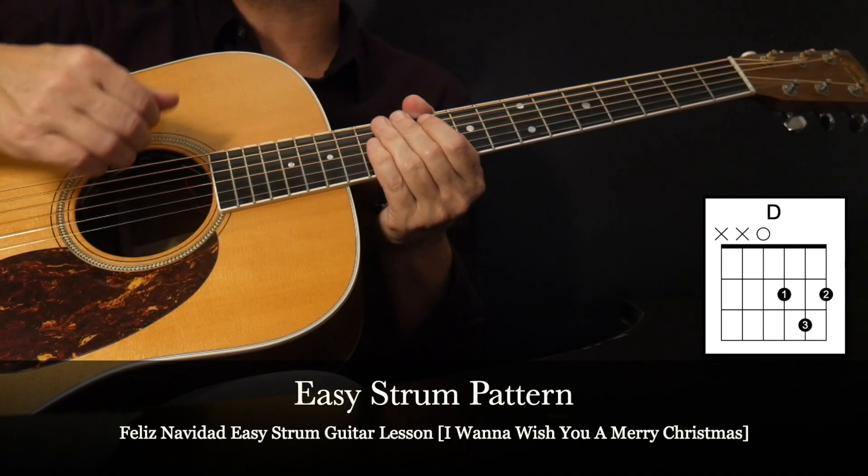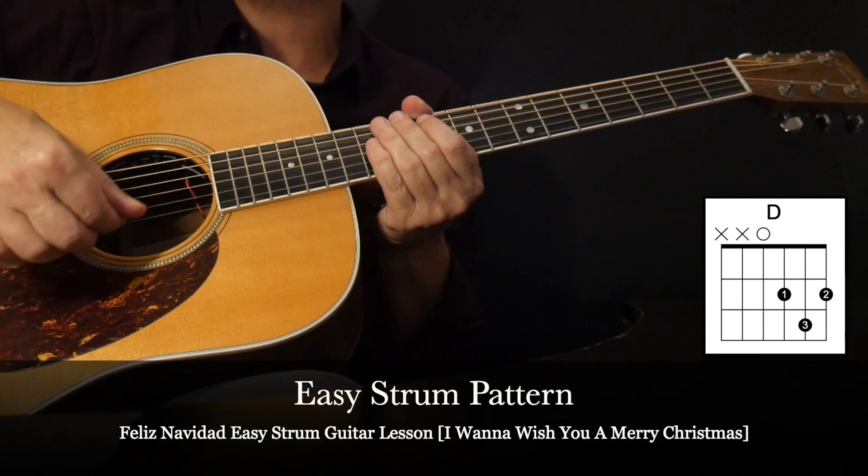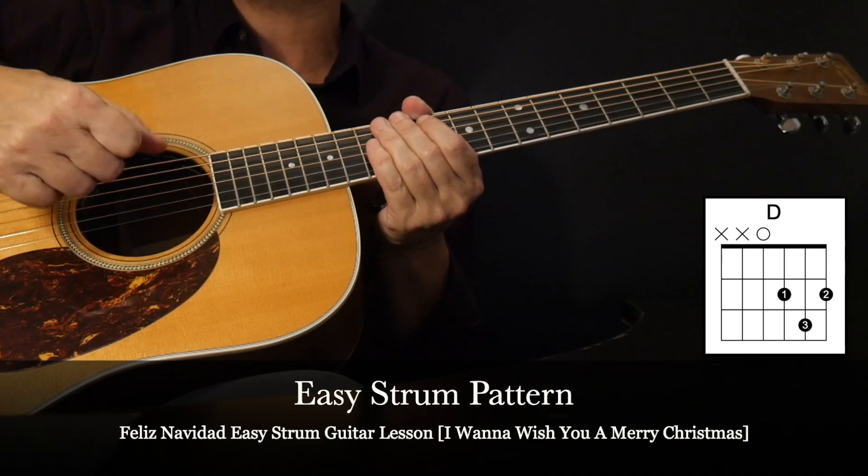Primarily we're going to use our nails to strum with. You don't need long nails because we're going to use the front of our first finger and the front of our thumb.